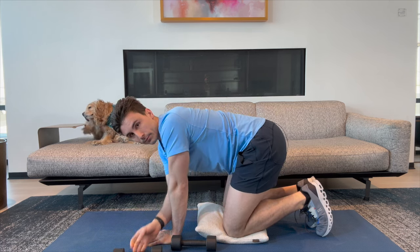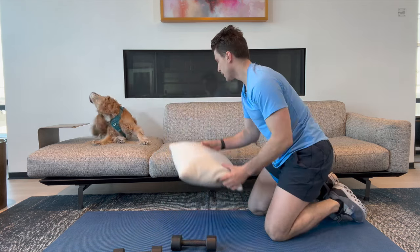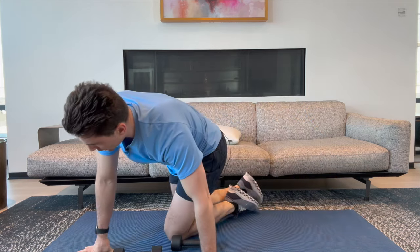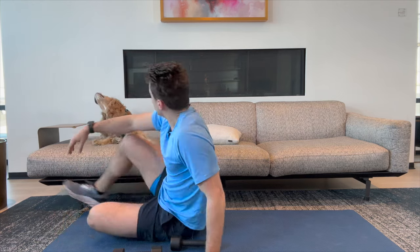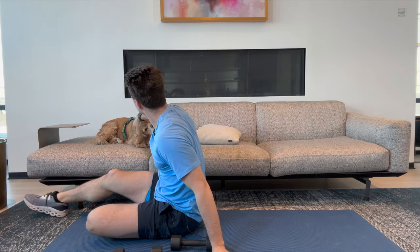All right, you did great — that's one round. It's up to you if you want to do a second or a third round. I'm going to move back into that leg-lowering position. It's hard without opposable thumbs!